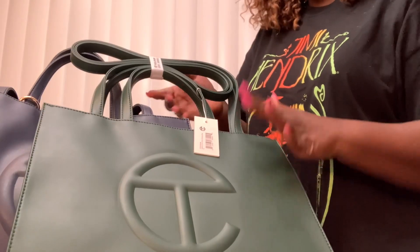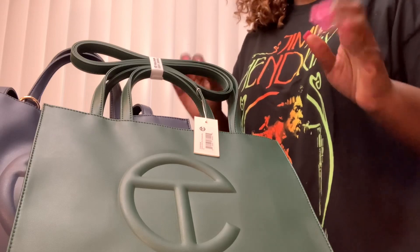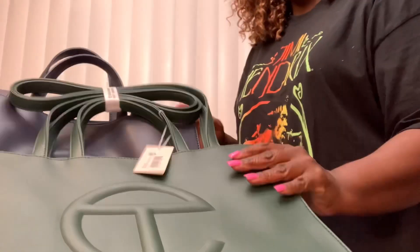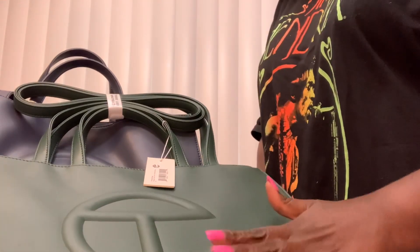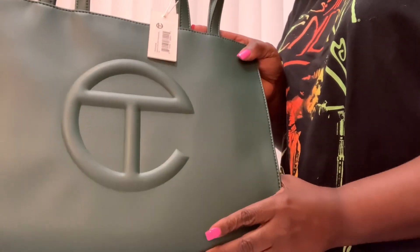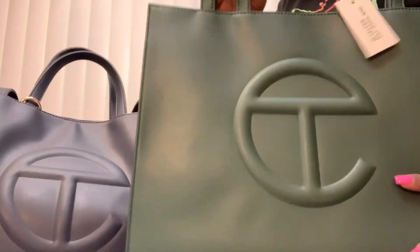I do want to get one of the jelly bags. I'm not sure which color. I'm trying to wait for them to work the kinks out because I have watched some reviews where people were upset — they were a little bit cloudy, or the glue and everything. They didn't like how it was made, so I'd rather them get the kinks out and then I'll get one. I'll either want a pink one, but I definitely think I want that brown one.